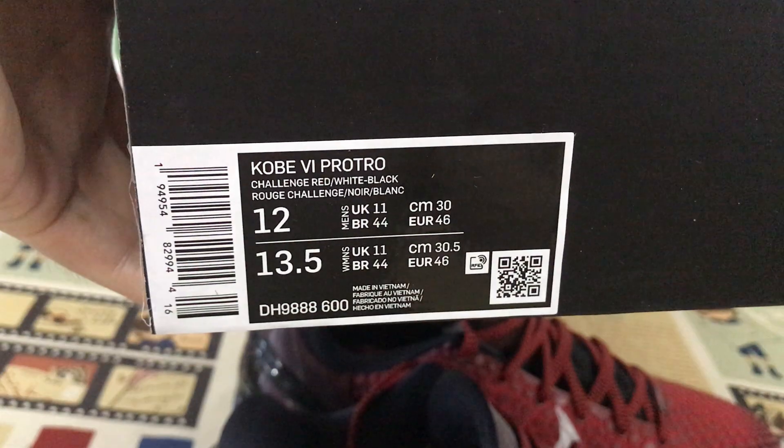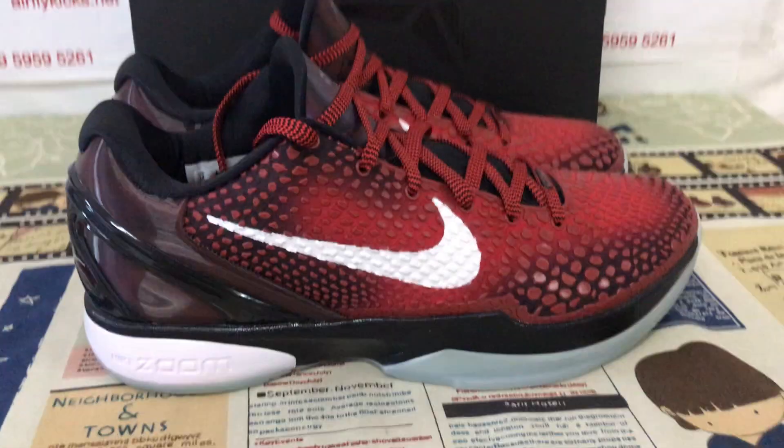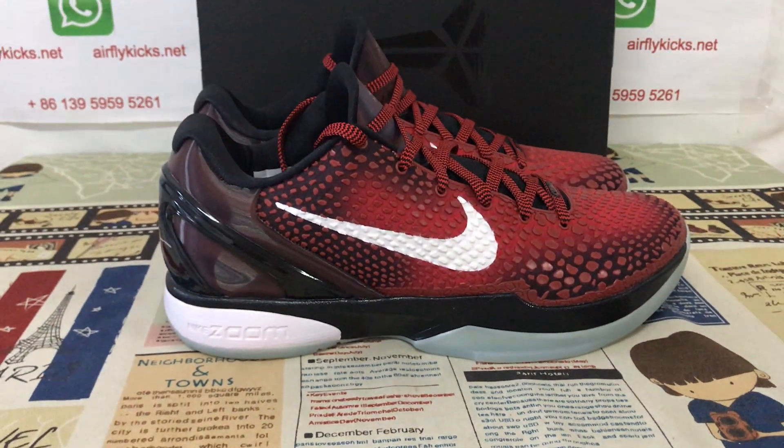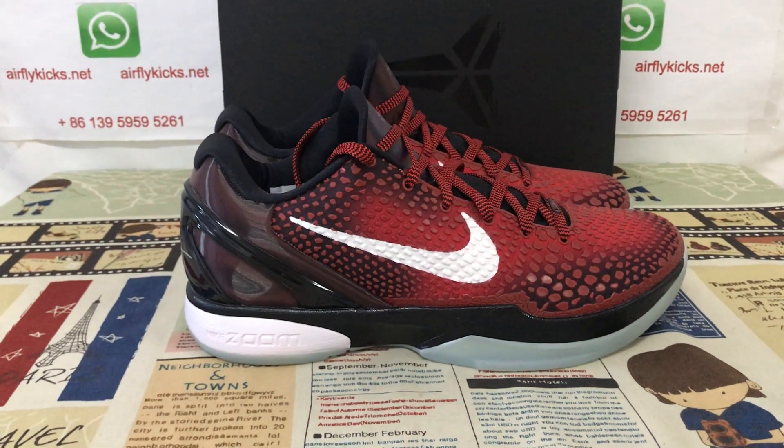Cholong Kobe, shoe box. Box level. This is the size 12. You can see the shoes — looks very, very nice.